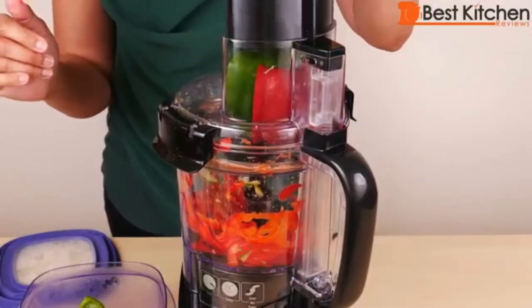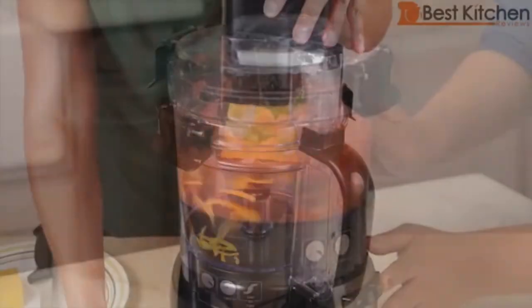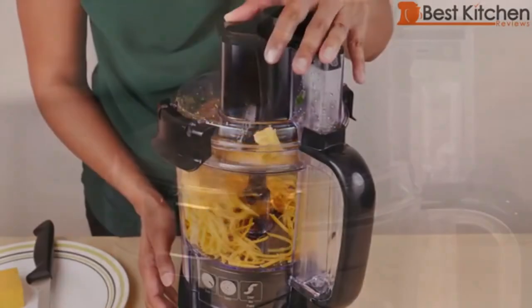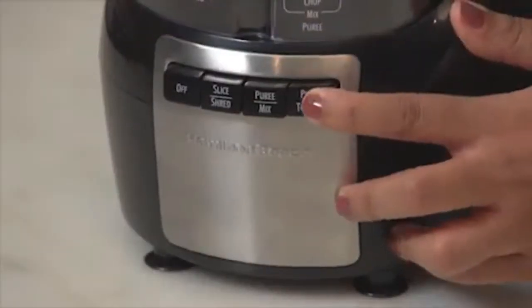Get 35% off for this product by the link in the description. This unboxing credit goes to the Best Kitchen Review YouTube channel — I'll put the channel link in the description. Don't forget to subscribe to my channel to be notified about hot deals like this.